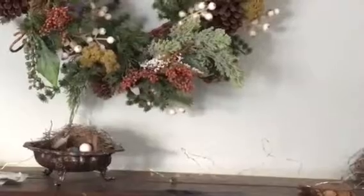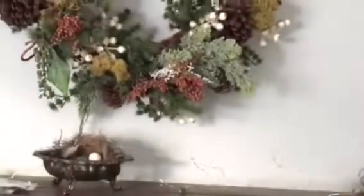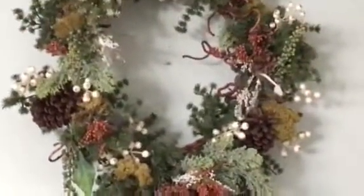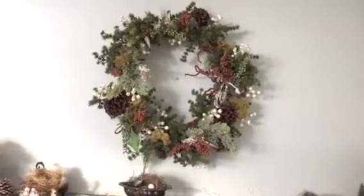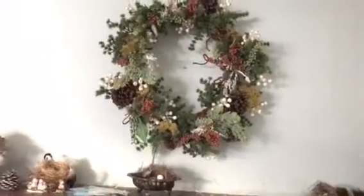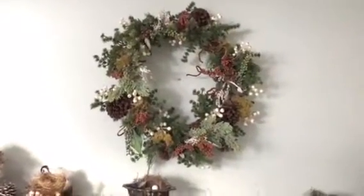These are the little pepper berries from Florida that my brother picked for me off one of the bushes in Summer Lane Key. Some feathers in there, a little of this, a little of that. I'll leave this up for a while until I get out the spring one.